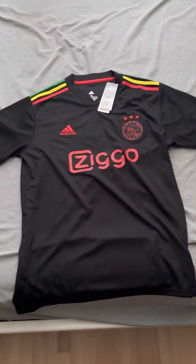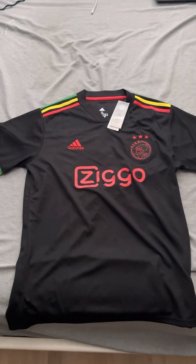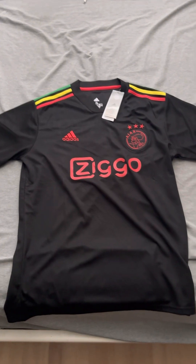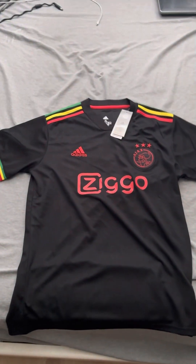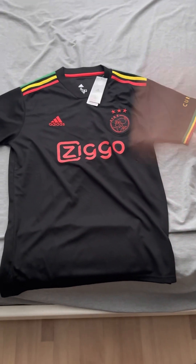That will conclude my review of the Ajax 2021-2022 Away shirt. Big ups to iJersey for sending me this shirt. I'll leave their links in the description box. If you have any questions, put them down in the comments below. Big thanks to iJersey — check out their website and have a great day.